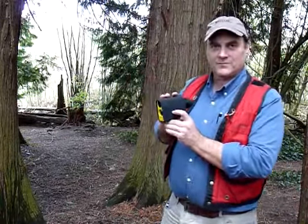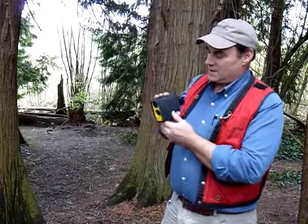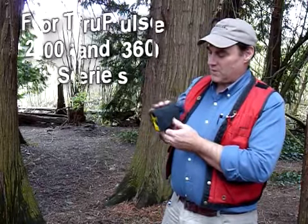The idea for the rain jacket was developed by the Western Regional Manager for Laser Technology. He had the idea that we needed to add a little bit more protection against water and rain for the TruPulse.